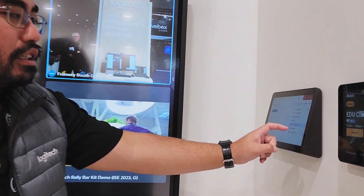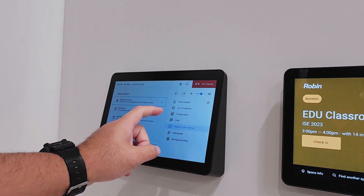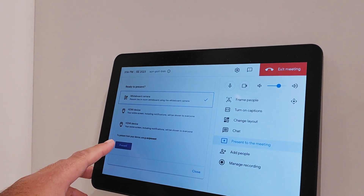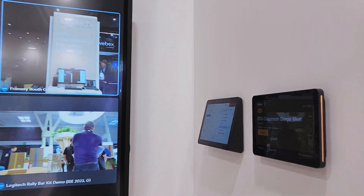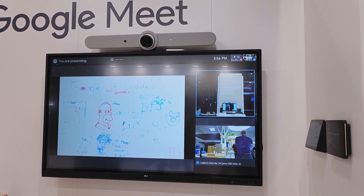It's very simple and this is in a preview environment. When joining, you can actually see the 'present to the meeting' option, selecting the whiteboard camera, and then hitting present. Once that happens, you're actually presenting the content to everybody that's participating within the call.